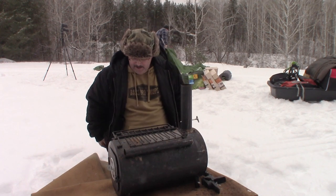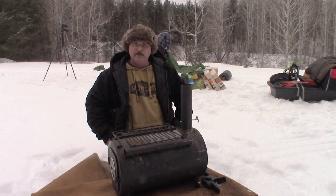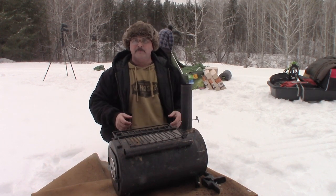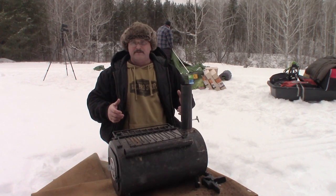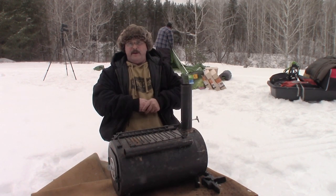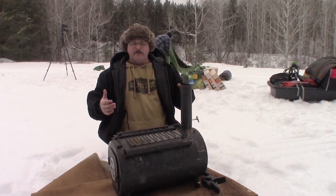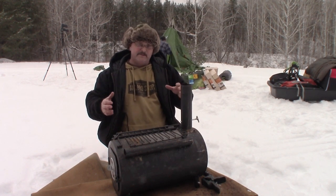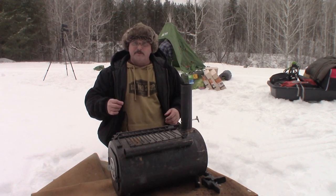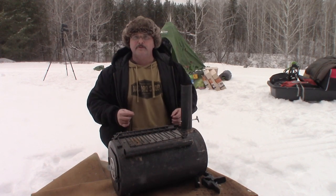We're on a hot tent overnighter and I want to discuss what you can do with a purchased stove that isn't quite working out for you. There are simple things you can do — some of what I've done requires access to a welder, but if you can't do that yourself, you can often find someone on a Facebook group who can help.